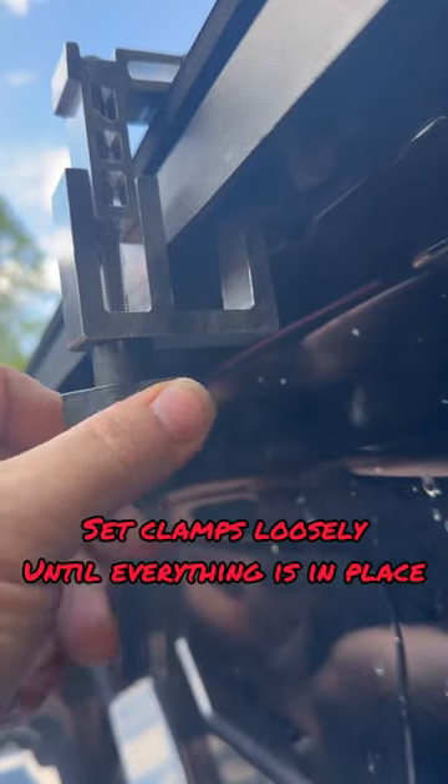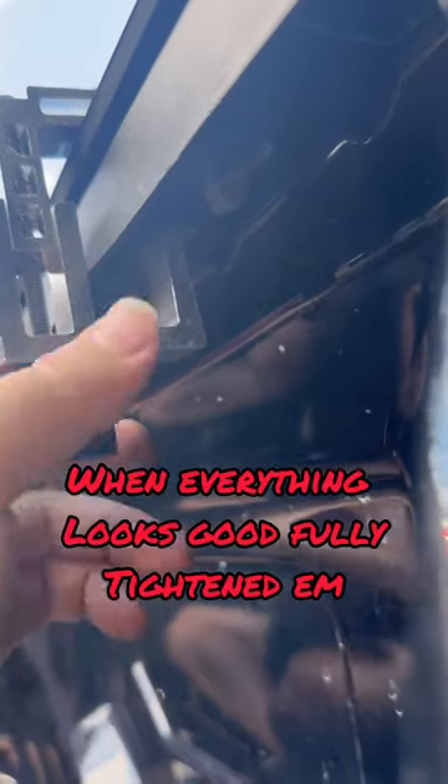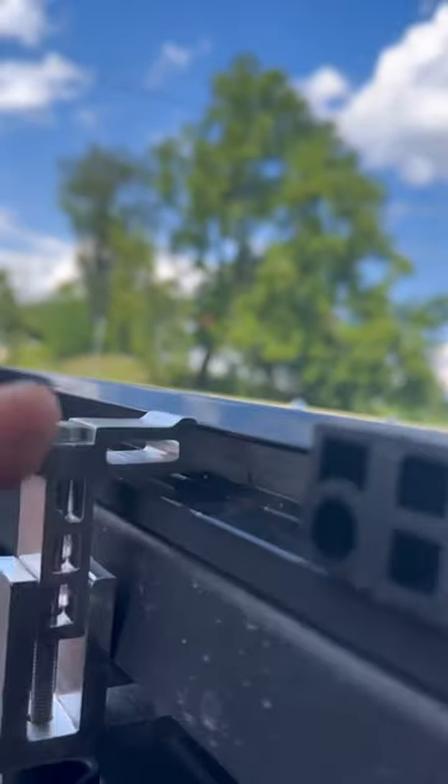Here's the clamps going on right now, guys. All you do is twist this, and we got a foam pad that came with the kit so you don't scratch your paint, and you can see it locks into the rail like that.